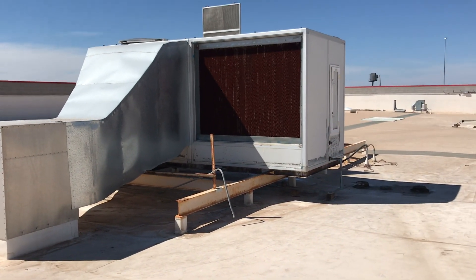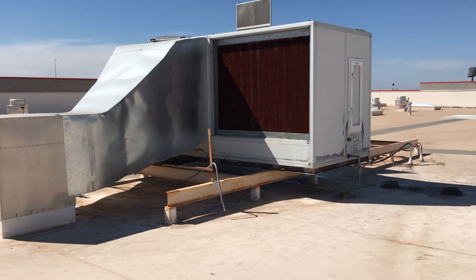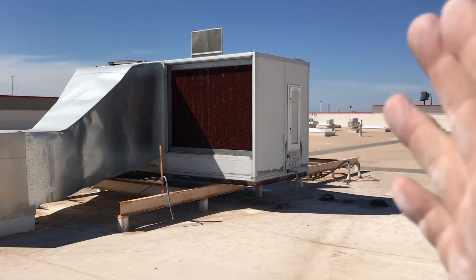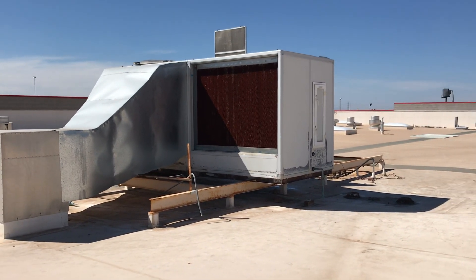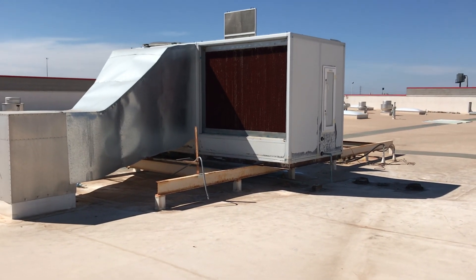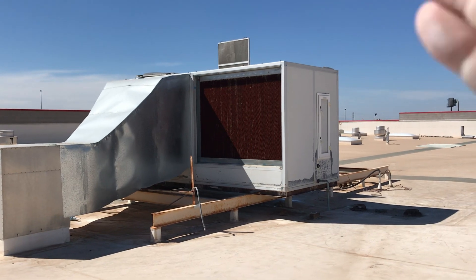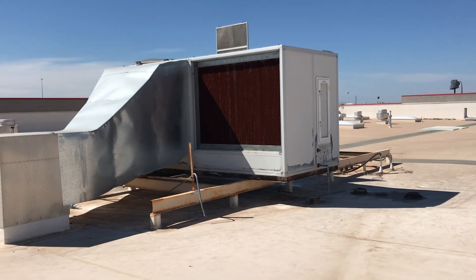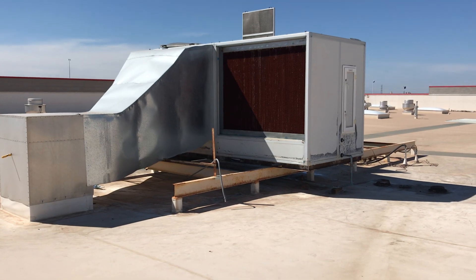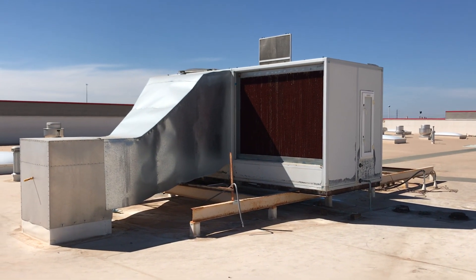I really urge you guys to check out Air 2O at www.air2o.com. It's a phenomenal system — I'm a huge supporter of it, I really like the product. The guys will back it up and take care of you. You'll want to talk to Mike Sullivan — he'll take care of you, a really great product. So check them out at Air 2O. As always, work safe, be safe. Thanks for following, and we'll see you next time.